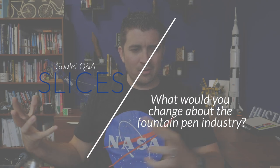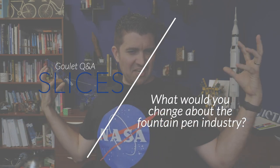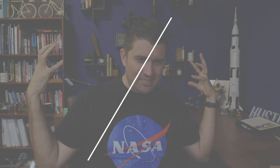If you had the power to change one thing about all fountain pens, such as getting rid of proprietary cartridges, what would you change? Actually, Armando, your recommendation here — getting rid of proprietary cartridges — that's not bad. That is kind of a big one. I think that might be the thing that I would do.